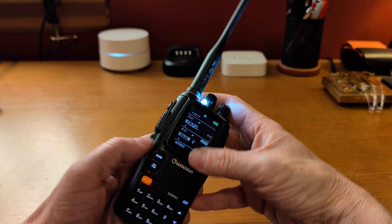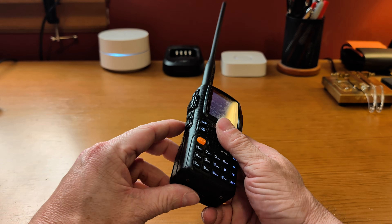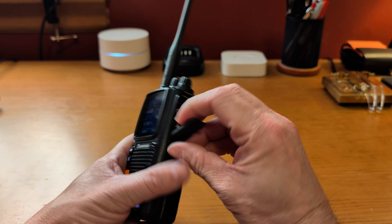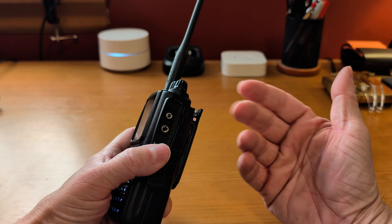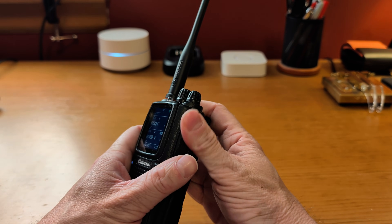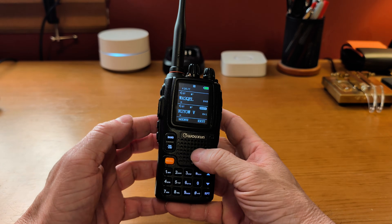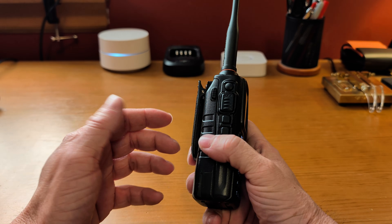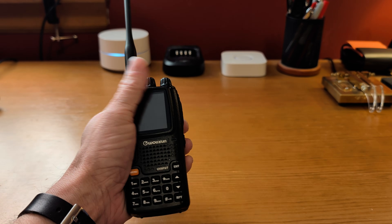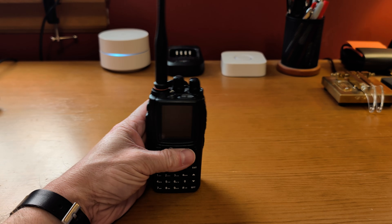It does have your standard Kenwood jack and will take a normal Baofeng-type programming cable, though Wouxun does sell their own, which is a pretty nice cable. All in all this radio is pretty nice — it's built well, the build quality is good, it feels good in the hand, the options are good, and the receive quality is good.